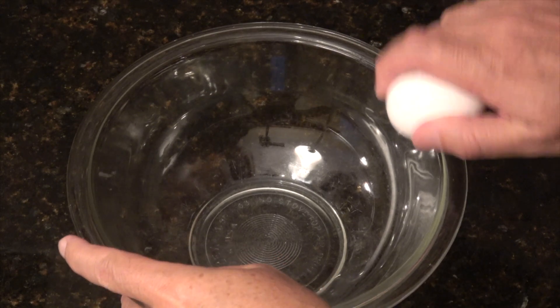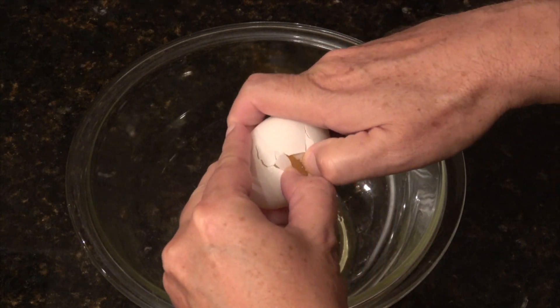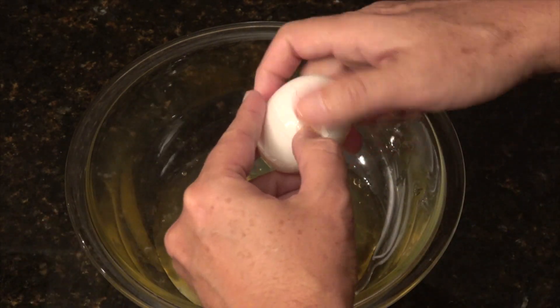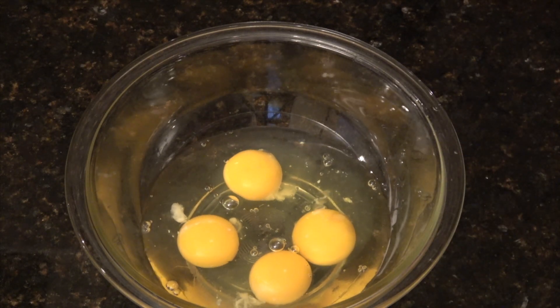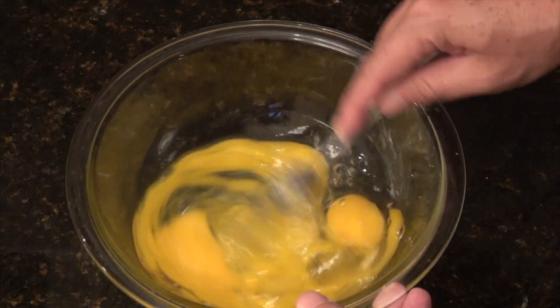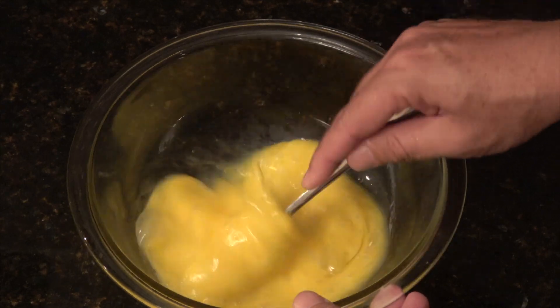Now we're going to make our omelet egg mixture. We're going to crack our four eggs into this bowl, then add a tablespoon of water. This tablespoon of water fluffs up the eggs. If you use more than a tablespoon, you'll end up with enormously fluffy eggs; too little, and they can be on the flat side. Some people add a tablespoon of milk instead, and some people add no water or milk at all — they like their eggs flat. Personally, I like a little bit of fluff. So now I'm going to beat the eggs to a nice smooth consistency, though I don't mind if there are some clear windows left — they'll actually come in handy when we're working at the stove.